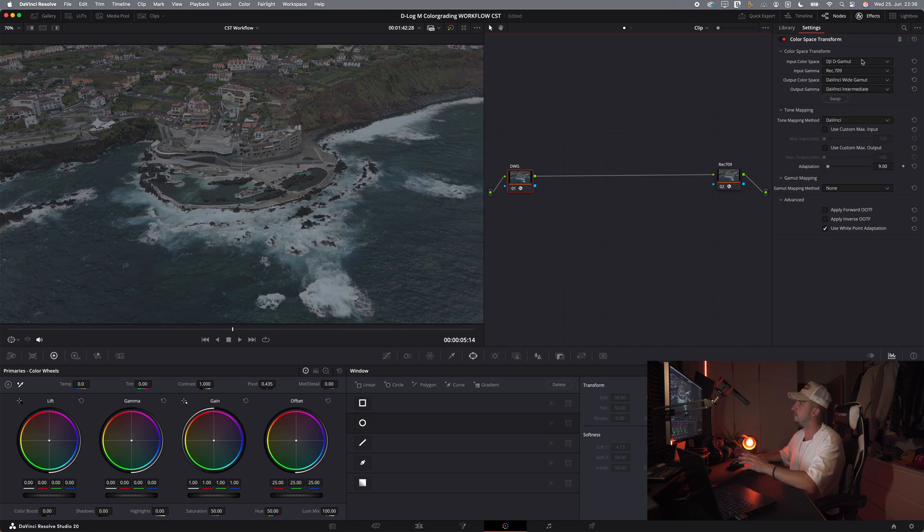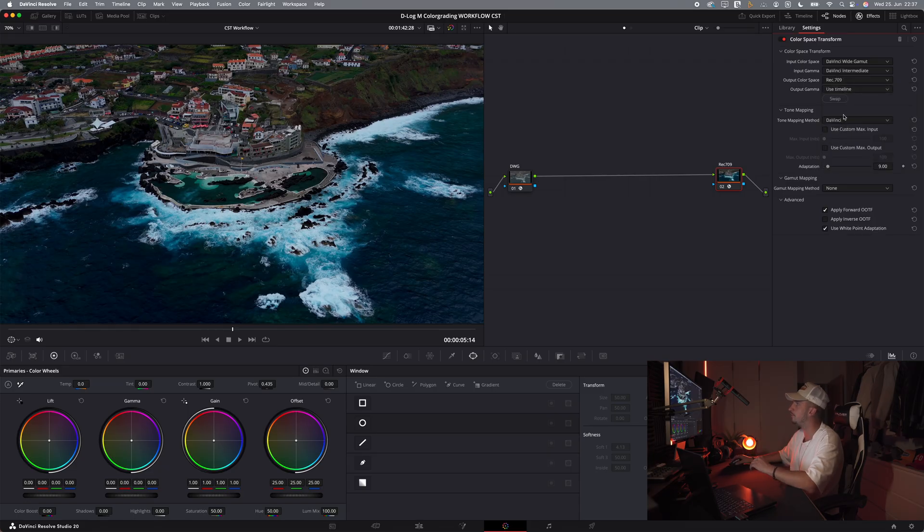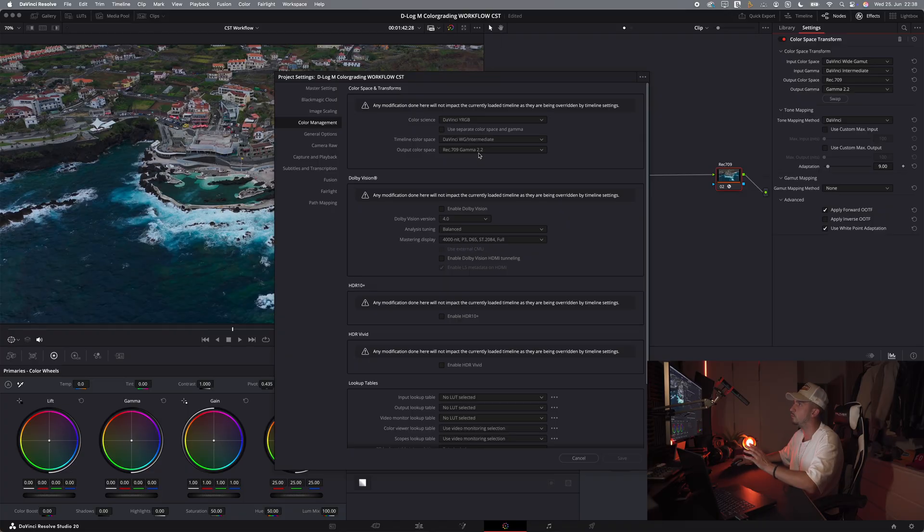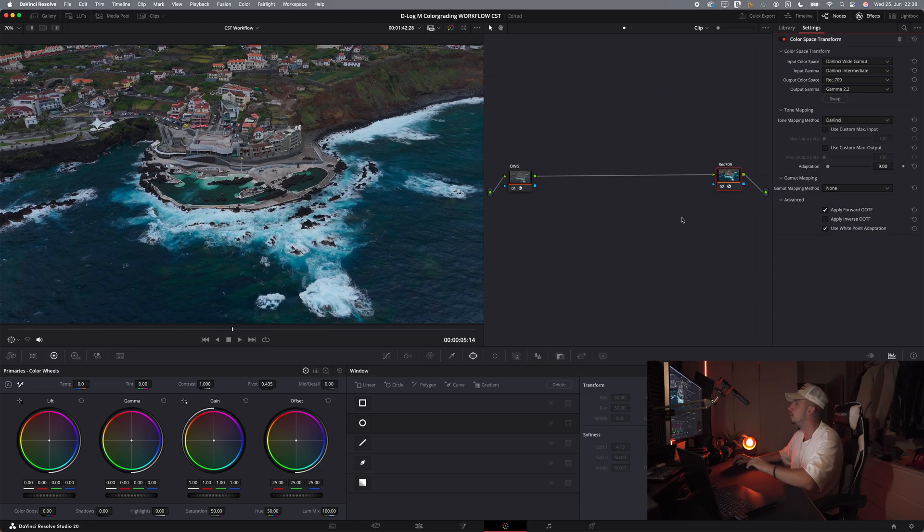The first node looks like this. On our second node, we do the same thing vice versa. We choose DaVinci Wide Gamut for our input color space. The input gamma is DaVinci Intermediate. The output color space is Rec709, and for the output gamma we choose Gamma 2.2 to perfectly match our project settings — which has output color space Rec709 Gamma 2.2. With the right project settings and both CST nodes set correctly, we have created the perfect starting point and can move on with our color correction.